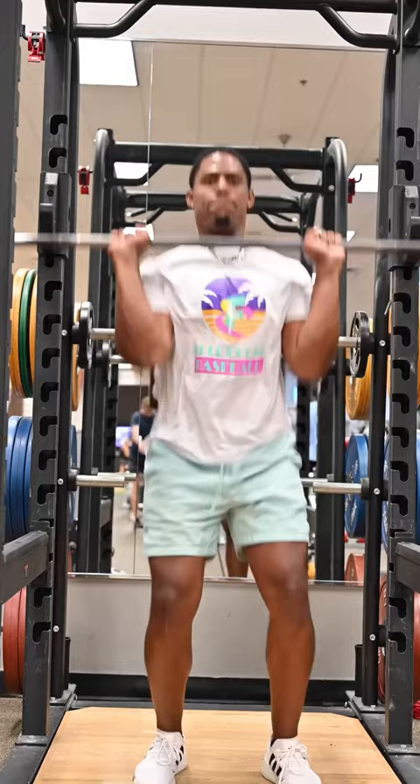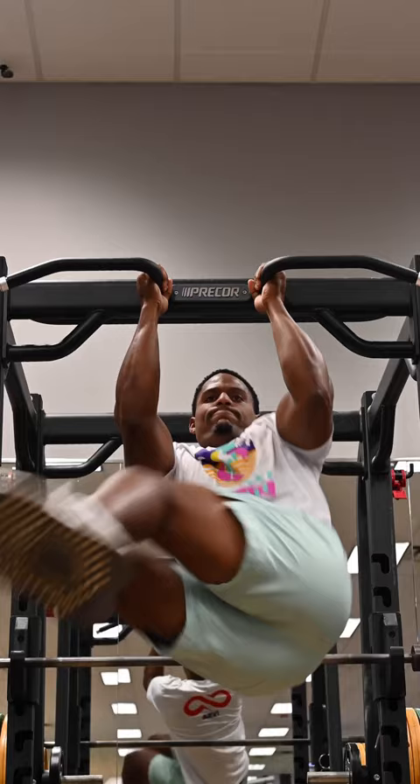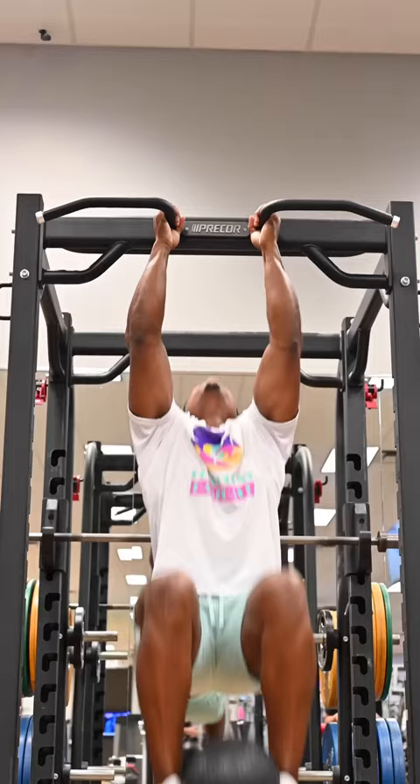Next I have power cleans. I'm not focused on doing a ton of weight because I want to move the weight fast — I'm trying to be explosive here. Now it's time to light up the core with these exercises.